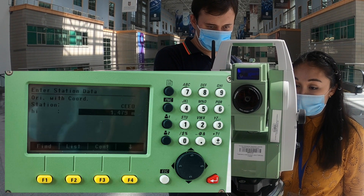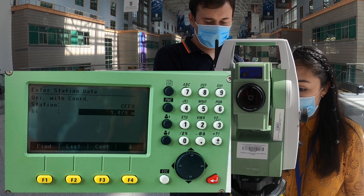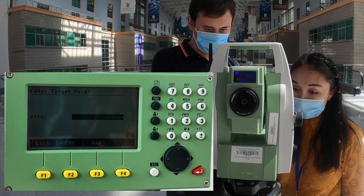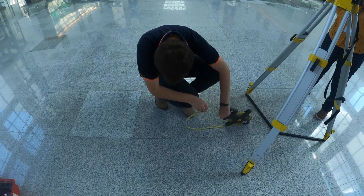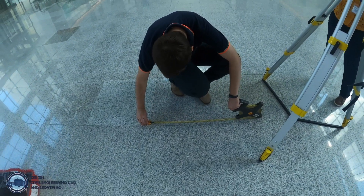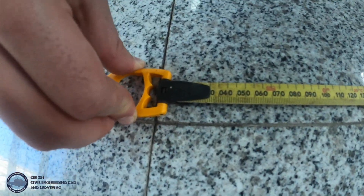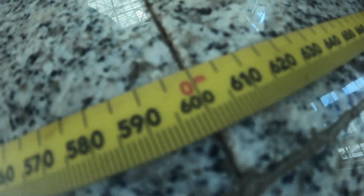Keep in mind that the tape measures the height from the objective to the ground point. The station was renamed to CE-O and the height measurement was entered. We click Continue and then F2 to enter new coordinates. Before we enter the coordinates, let's measure the length of one tile — the length of one tile is 600 mm.